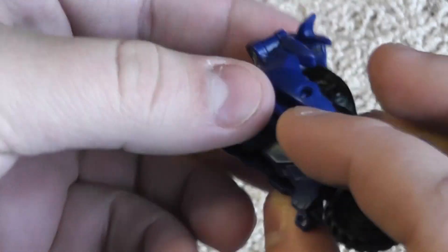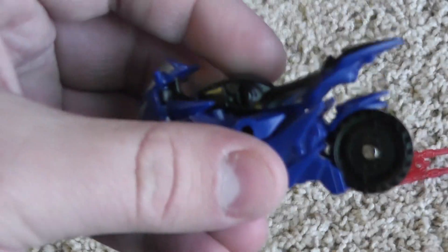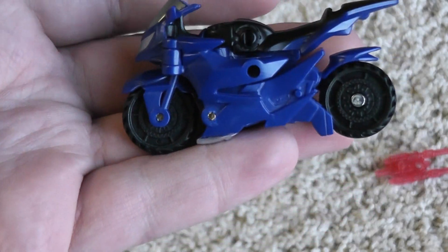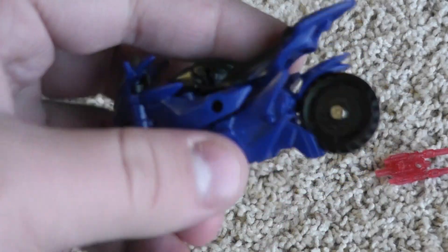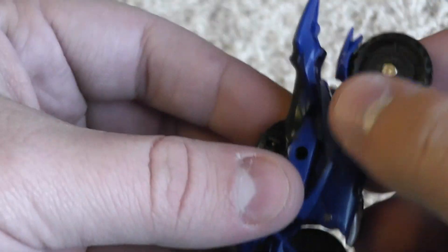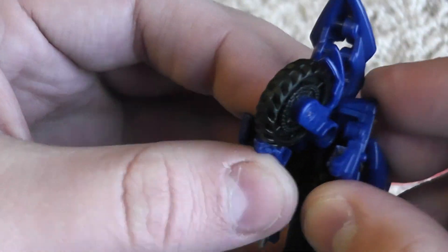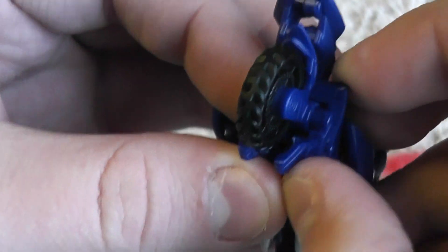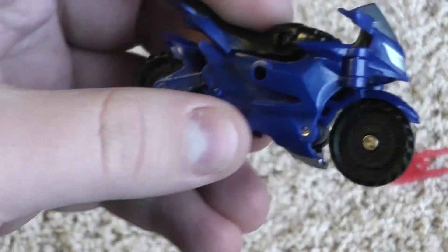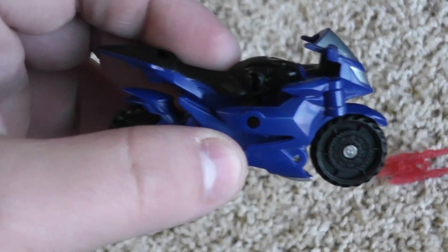It's not the cleanest mod, and honestly I'm not really a big fan of her bike mode because she has a problem to begin with — even after doing this mod, the problem with the bike mode is that nothing really pegs in. This peg right here is very loose. Everything just kind of sits in position, and that's it. Nothing is really that solid.